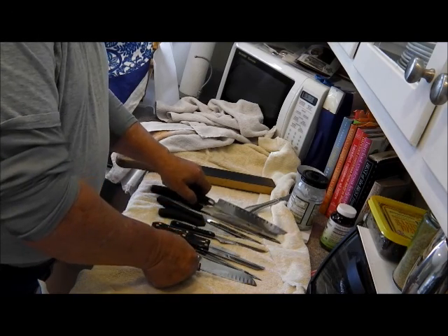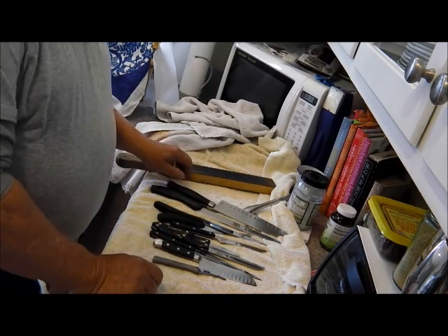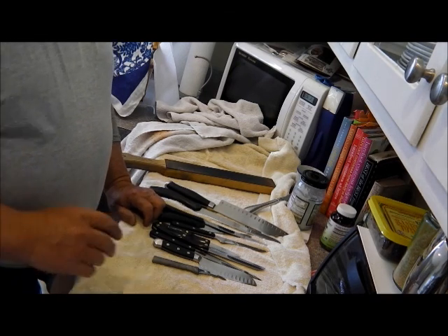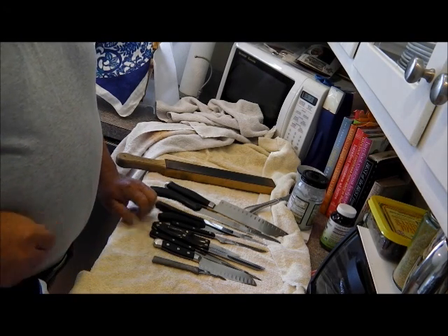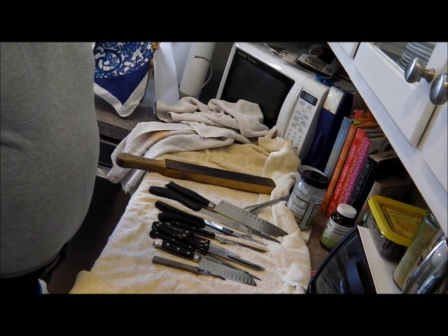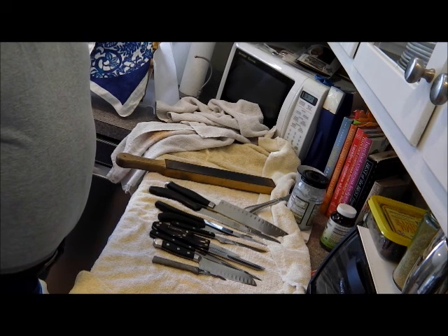I've already sharpened them — I just took them and gave them a bath. I've got to give the guy a call in a minute to pick them up.